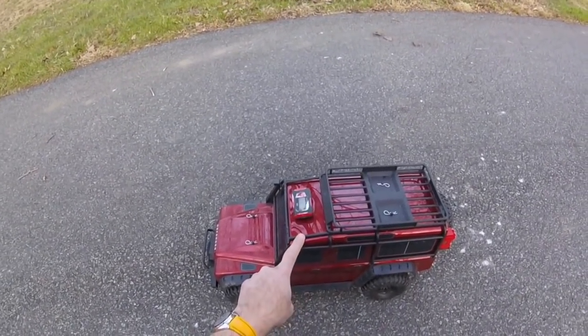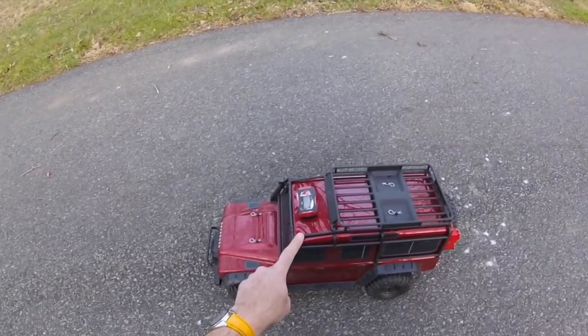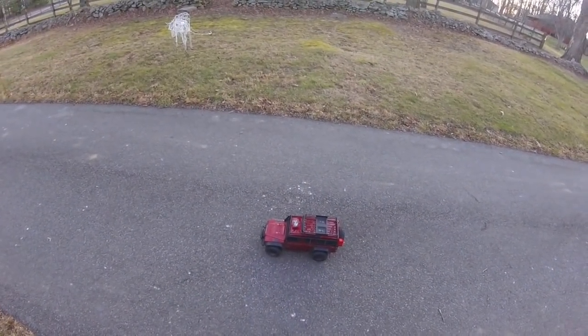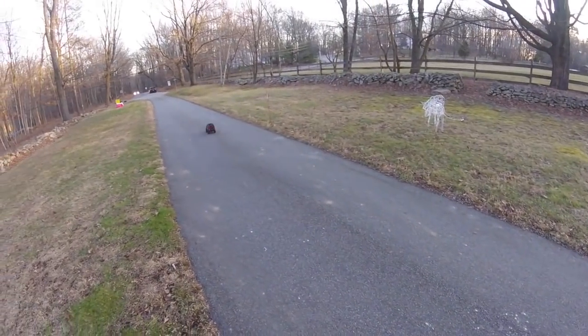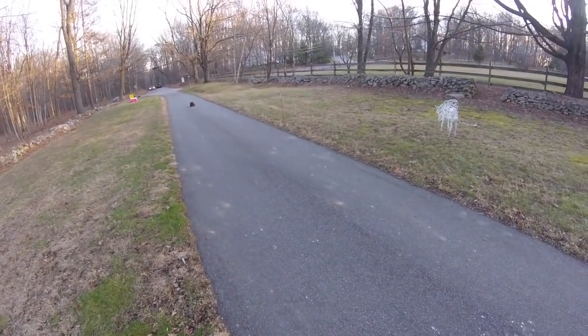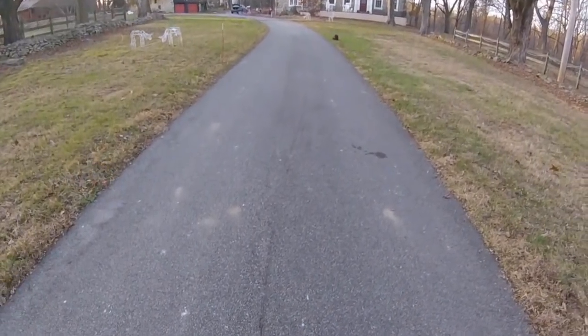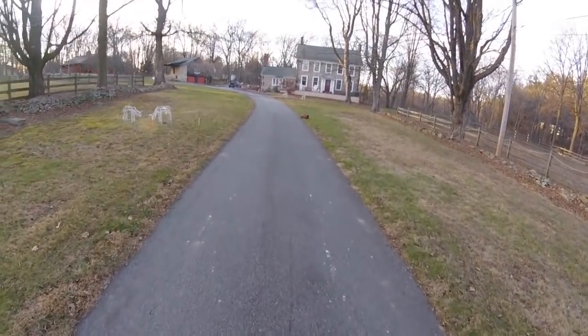I never expected to see my Traxxas TRX4 do wheelies. I don't want it to do wheelies actually — it's so docile. I'm normally used to driving it at just a couple of miles an hour. It's just nuts. It's actually laying down rubber as it pulls away. Awesome.